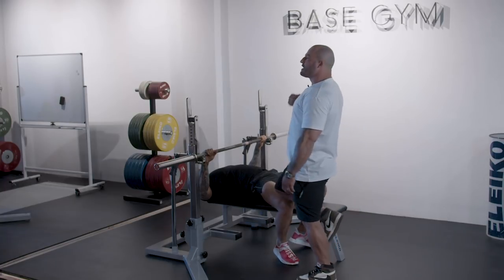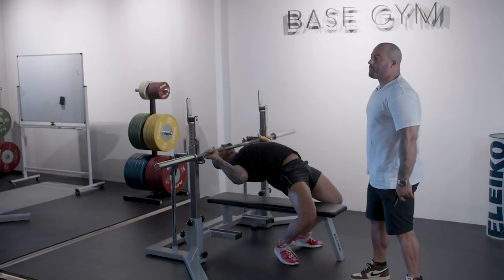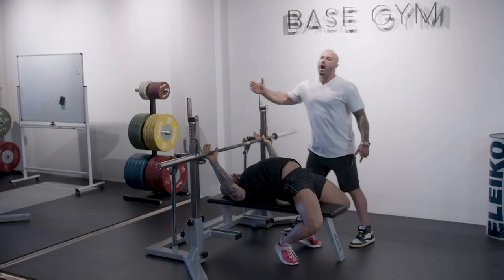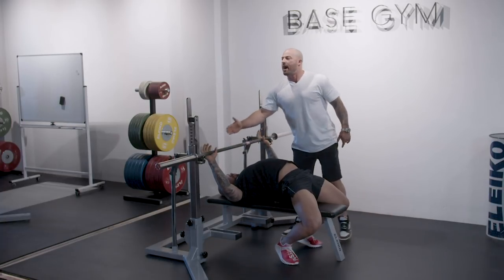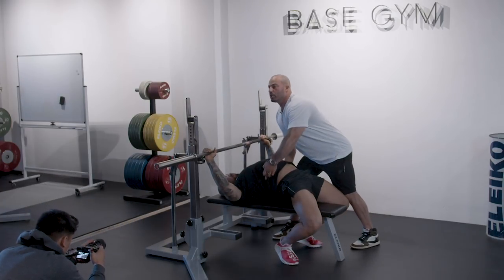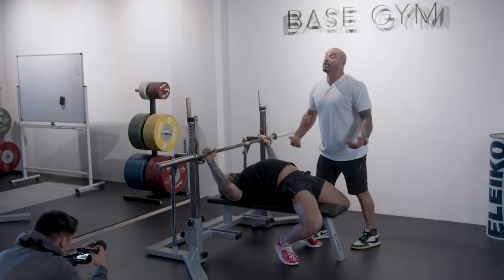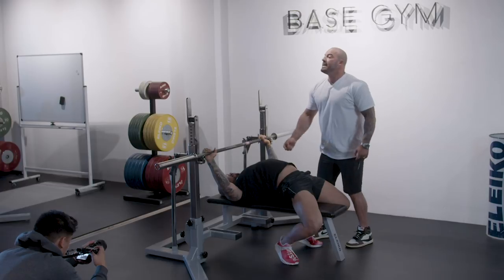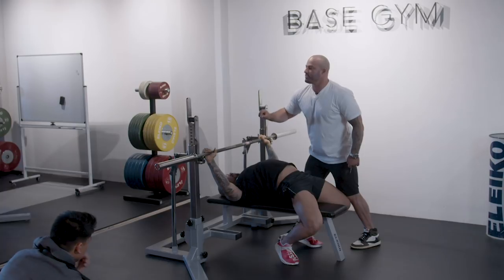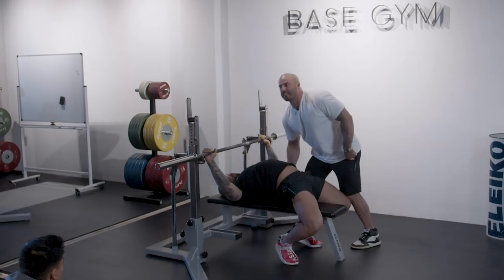His heels aren't touching the ground but there is downwards pressure through his heels the entire time. With that downwards pressure he's going to be pushing his heels down and sliding into position. Using the barbell to slide into position, he ends up with his eye level behind the bar. Heels down throughout the entire movement. He then focuses on squeezing his shoulder blades back and down towards the back pocket — retraction and depression of the scapula.